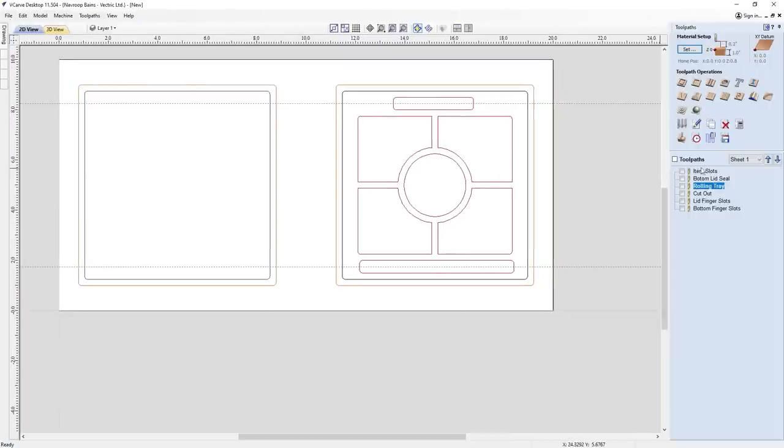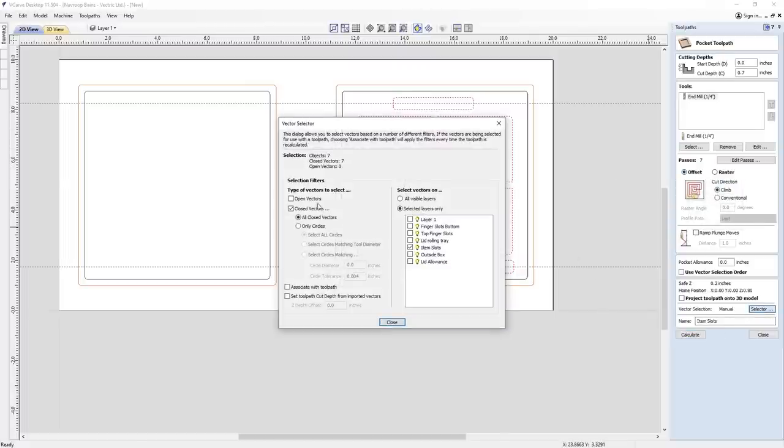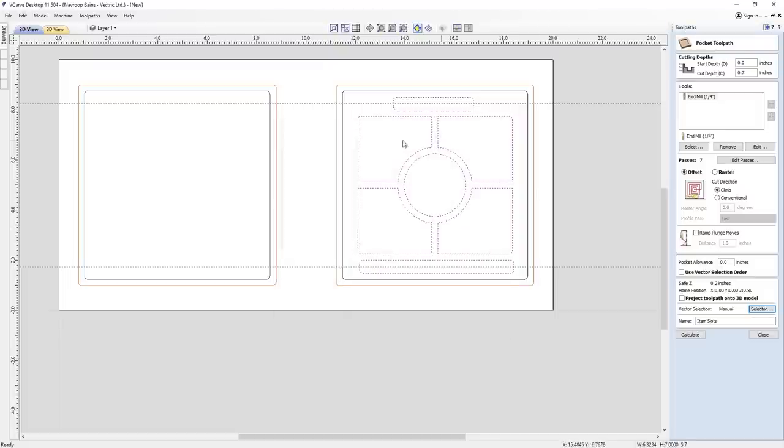Let's look at some tool pathing. In the toolpath menu I've got some toolpaths already set up. The first one is item slots — I use the vector selection option to select all closed vectors on the item slots layer. Layering is really handy because it organizes your vectors for machining in a clean manner. I've used a quarter-inch end mill, going down a depth of 0.7 inches, because I need the dice to fit in nice and snug — not so tight the lid won't fit, but not so loose they jostle around. I measured my dice beforehand and went with this value.